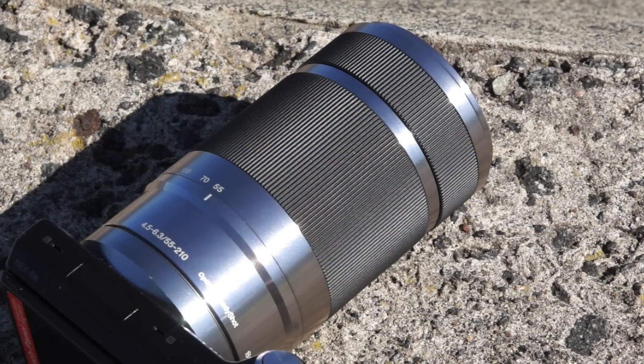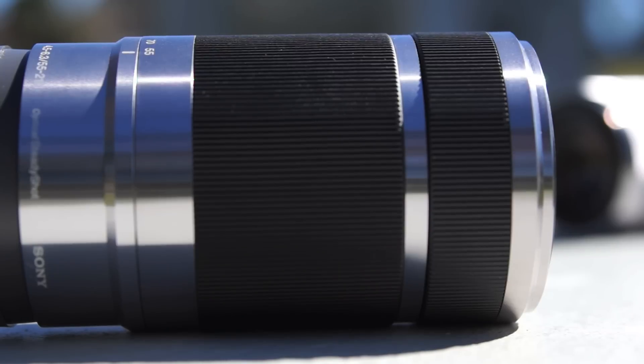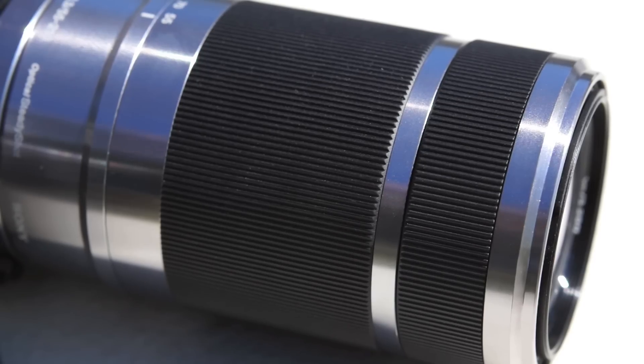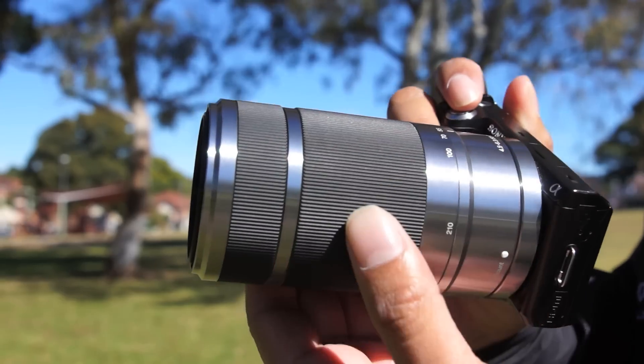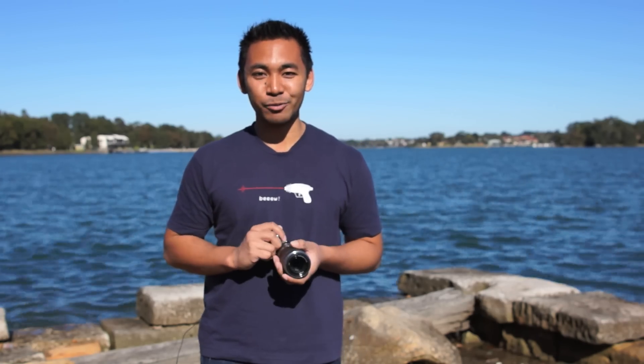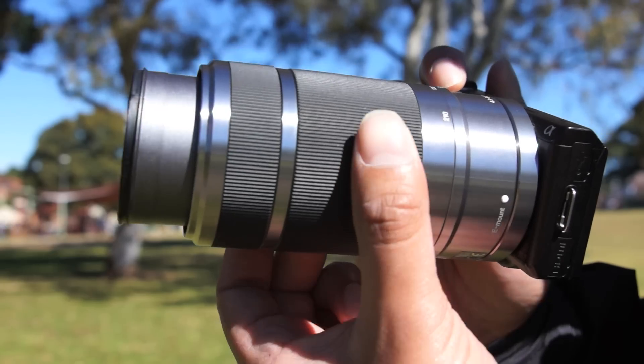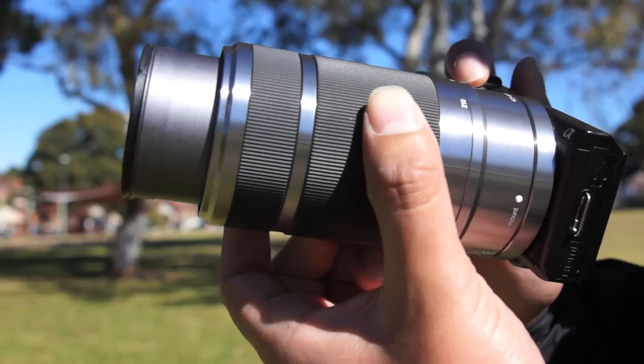It has a strong build with a metal finish, similar to other NEX lenses. It has rubber zoom and focus rings which I have mixed feelings about — mainly because it has a tendency to collect dust, but it does make zooming and focusing easier to grip. The lens is surprisingly light, weighing in at about 345g and in my opinion feels perfectly balanced with the NEX cameras. Although it is quite large and extends quite a bit, negating the compactness of the camera.